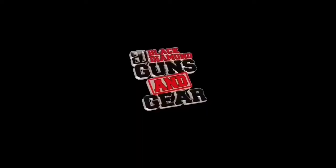Hey guys, thanks for checking out Black Diamond Guns Gear. I'm Josh. And I'm Josh. And we're here to talk about the CZ P10C. We've got some new F8 sights from XS Big Dot Sights, and we're going to run them today and tell you what we think. Let's go.